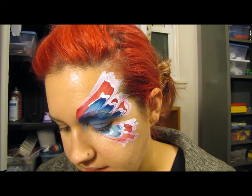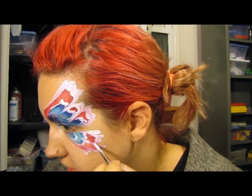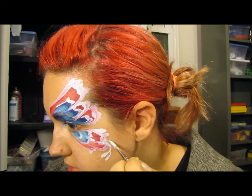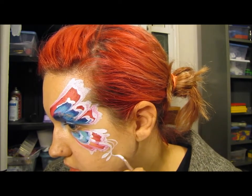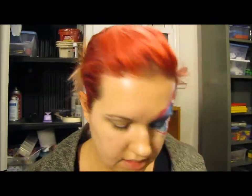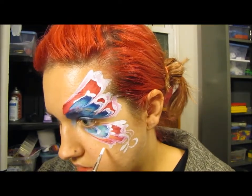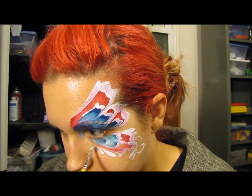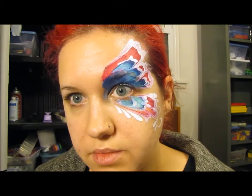I always like to add some swirls, teardrops, and peacock feather type things — just drag and drop, with a couple little details down there. To finish the bottom, I always feel like it looks naked, so I do a few teardrops down there to pull it in.